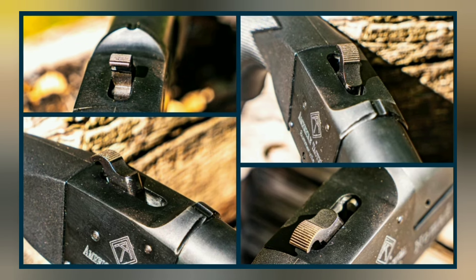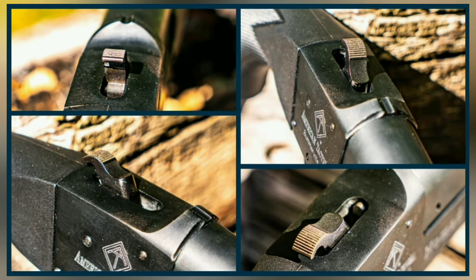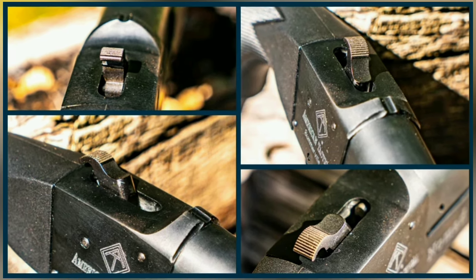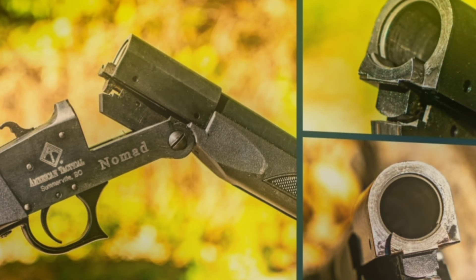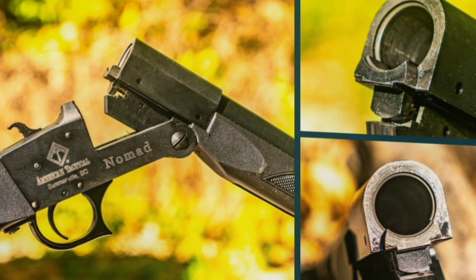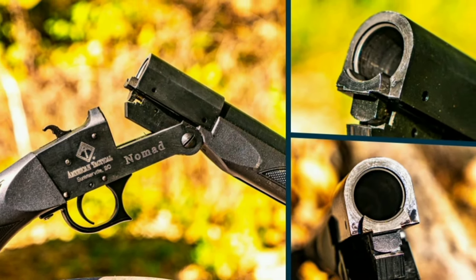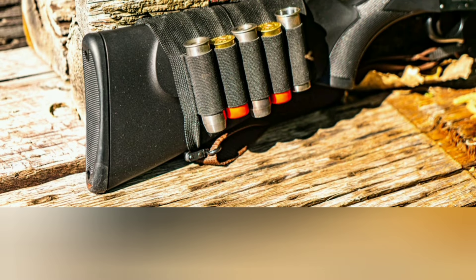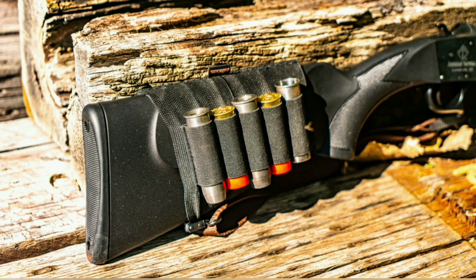This Nomad folds into a 20.6-inch package thanks to its 18.5-inch barrel. You must manually cock the hammer for every shot, and the firing pin is blocked until the trigger is pulled. I found the texturing on the hammer to be appropriately aggressive and easy to reach given its low profile. An extractor draws the spent shell out of the chamber so you can easily remove it by hand — the preferred system for most steel chamber adapters. Given that this gun is already slow to reload and only holds a single shell, I'd advise investing in a basic shell carrier.